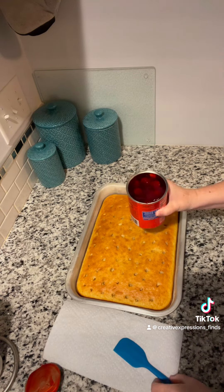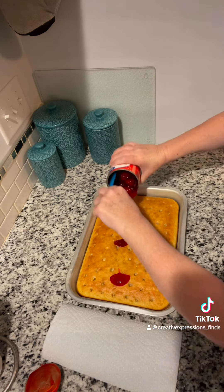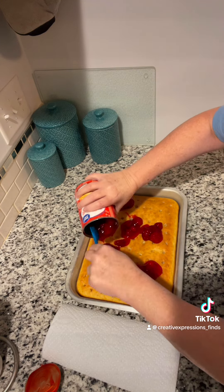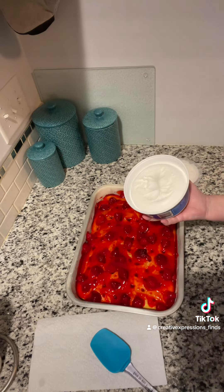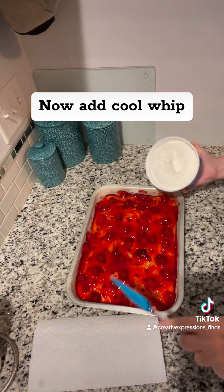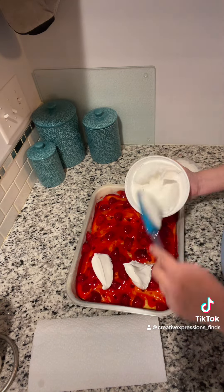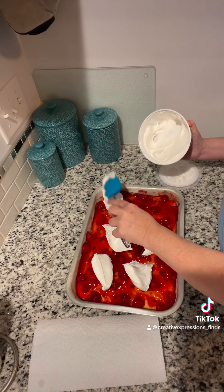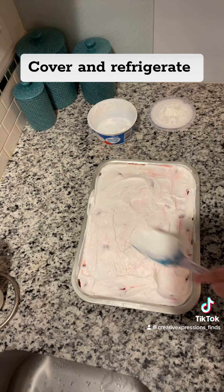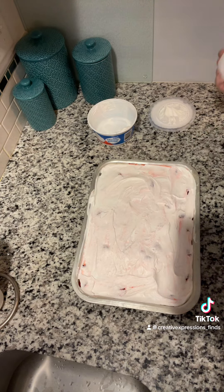I'm going to use this — you can use whatever kind you want. So these are the strawberries. Now I'm going to take the Cool Whip and put it over. So there it is. Now I'll put Saran Wrap over this and put it in the refrigerator to just chill overnight.